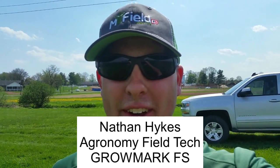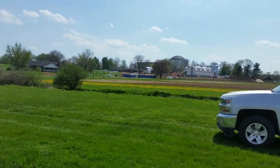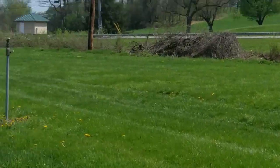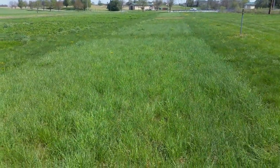Hi, I'm Nathan Hikes, an agronomy field technician with GrowMark FS. Today is May 2nd and I'm in beautiful Hershey, Pennsylvania on the grounds of the Milton Hershey School Farm, looking at some forage plots that GrowMark has planted here of different species, but specifically I'm looking at the Timothy.